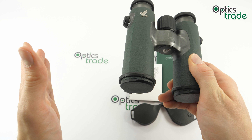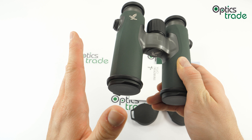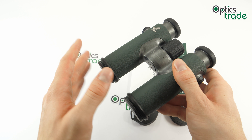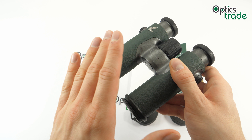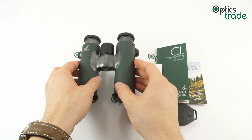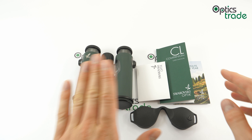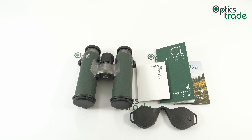To conclude, I would say this is one of the best choices for those looking for a compact, light, high-quality binocular who also care about outer appearance and style. Thank you very much for watching. If you have any additional questions, make sure to leave a comment down in the comment section, leave a like, subscribe to our YouTube channel, and see you next time. Goodbye!